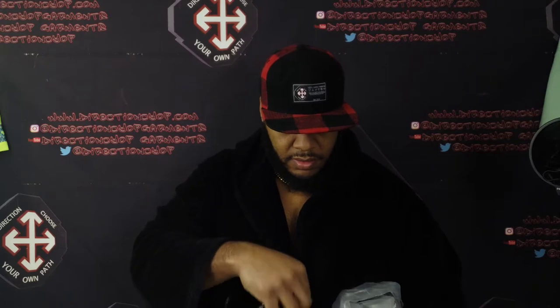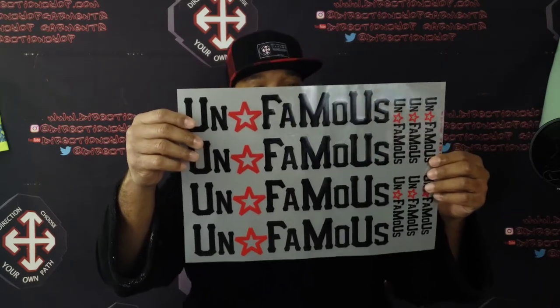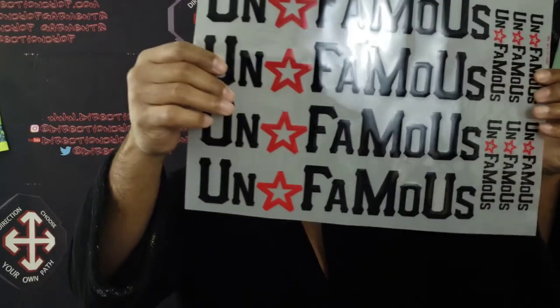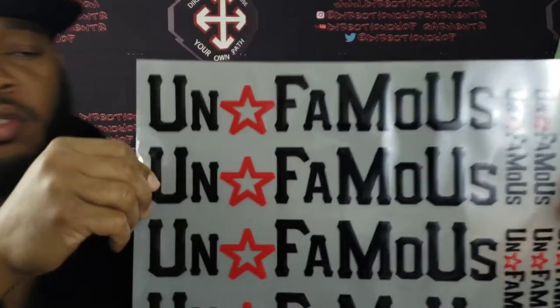I'm just gonna pull one of these joints out. The packaging stinks though, but I'm pleased with the way they came out. On the sheet we got one, two, three, four large ones and six small ones. Guys, see the detail on these.